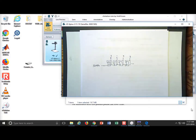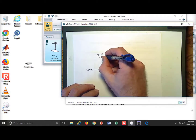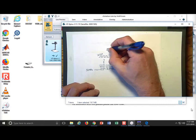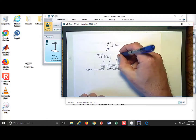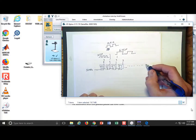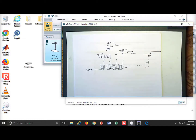Bit 0 runs at 25 MHz — exactly half the incoming clock frequency. Bit 1 runs at 12.5 MHz, half of the previous stage. Then 6.25 MHz, and so on, all the way out to bit 37, which is super slow. You already have this designed from 38 flip-flops.